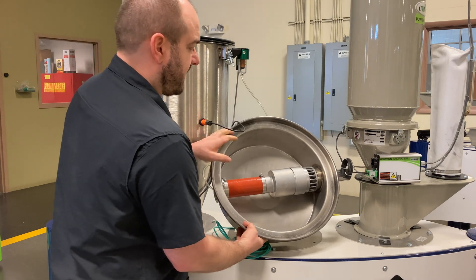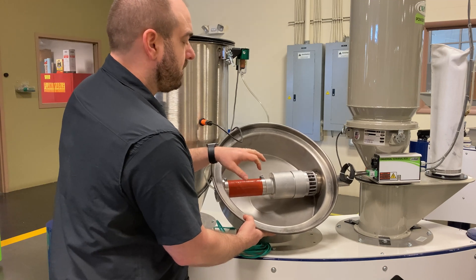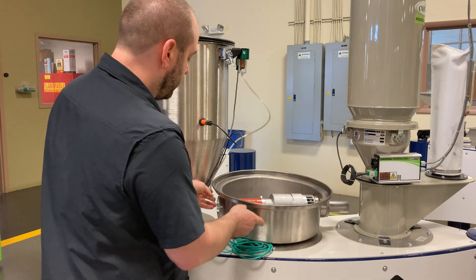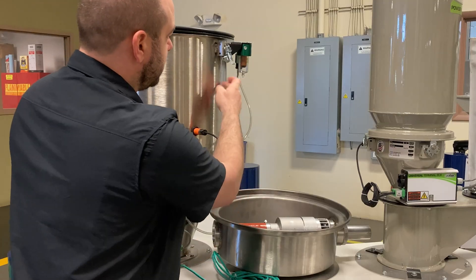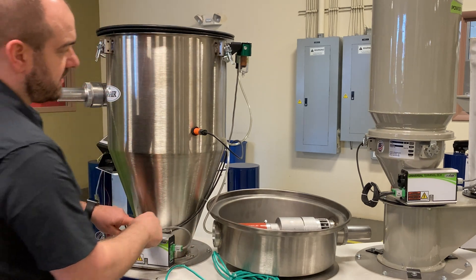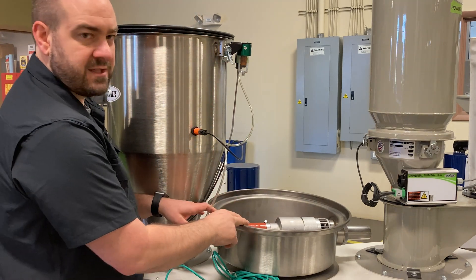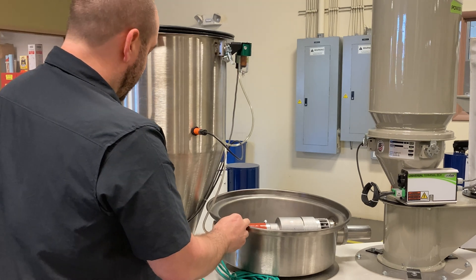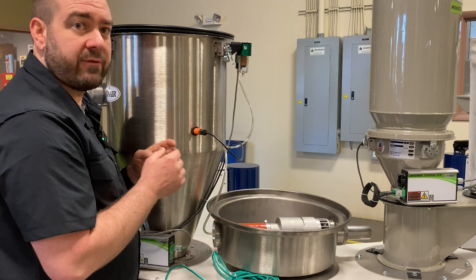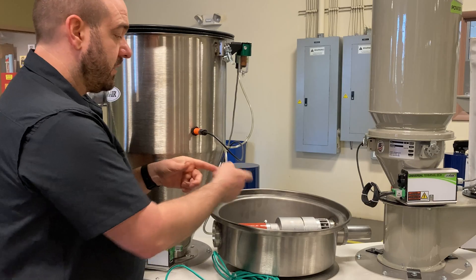You can see the location of that valve and how being in the lid of the Conair receiver is a huge advantage. If you need to perform maintenance, you can do that right here at the lid of the machine. The hoses are much shorter — you've got an air line coming from the receiver body and a short communication line from the universal terminal box up to that solenoid. Just imagine if this sequencing valve were in the ceiling: much longer air line runs and more potential for pinched lines or problems getting to the sequencing valve.